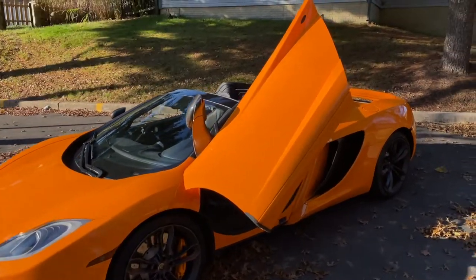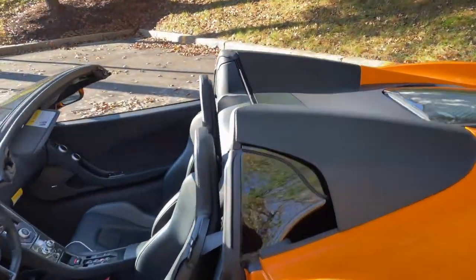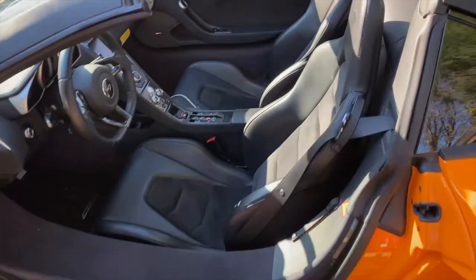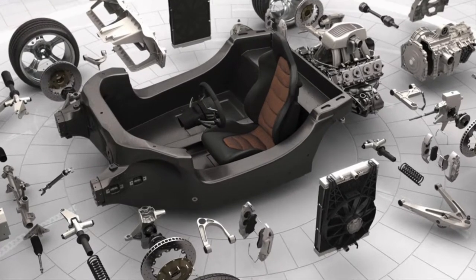You can see the way the top comes down — it's pretty sleek, I love the way the Spider looks. And this is all carbon fiber; the tub is completely carbon fiber and that's something McLarens are known for — it saves a lot of weight.